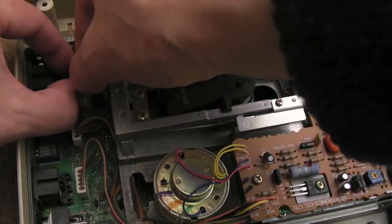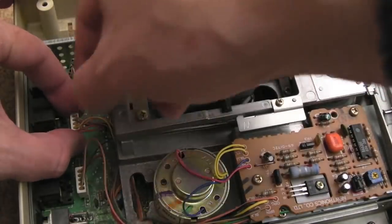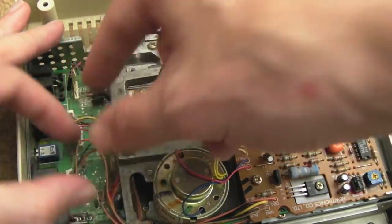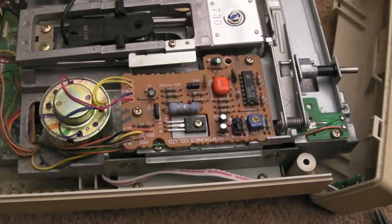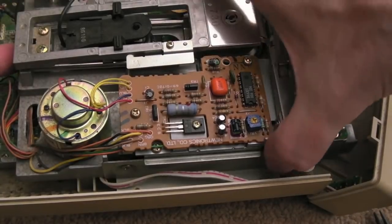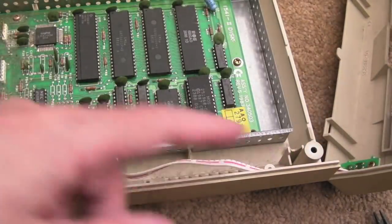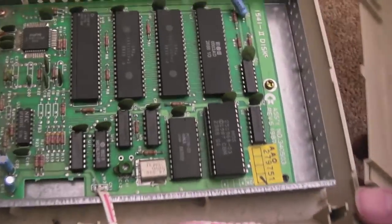I think the way we'll work on this is disconnect the heads there - that's the head, singular not plural. Carefully pull that up. These connectors are for the motors and sensors. I've got some screws on each side that hold the drive mechanism - we'll get those out. Hopefully this should come out now. You just need to be mindful of this connector here which seems to be soldered on to the front. We'll move the drive out of the way and you can see the PCB.